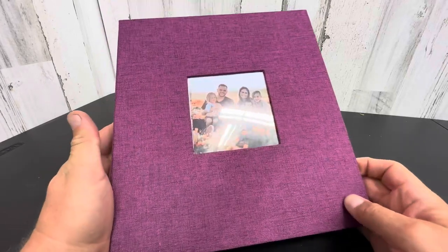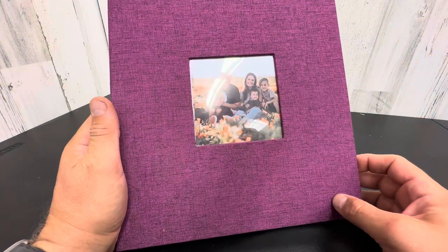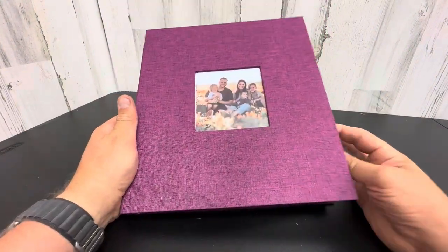Hello, today we're taking a closer look at the Popo Top Photo Album — Wedding Album, Family Album, Friend Album, Enemy Album — whatever kind of pictures you want to put in here.